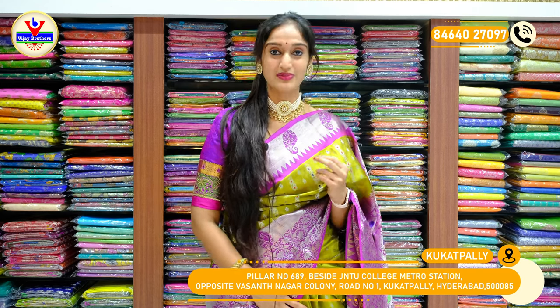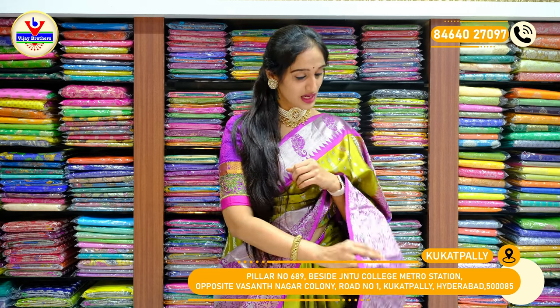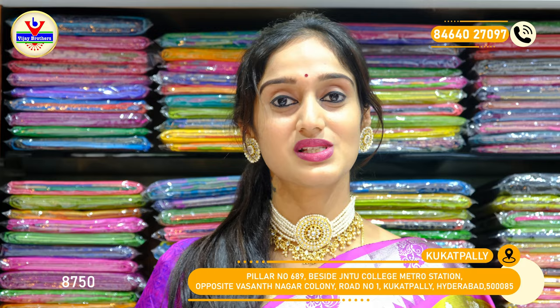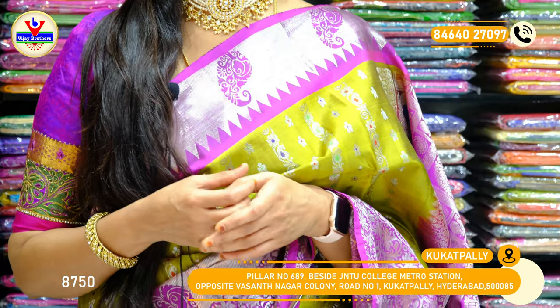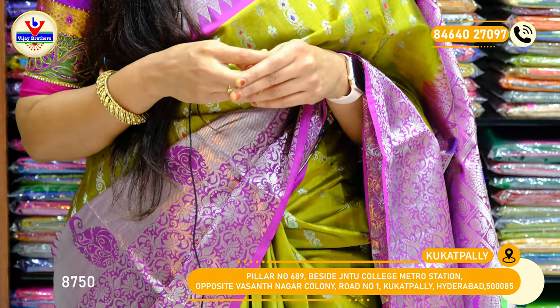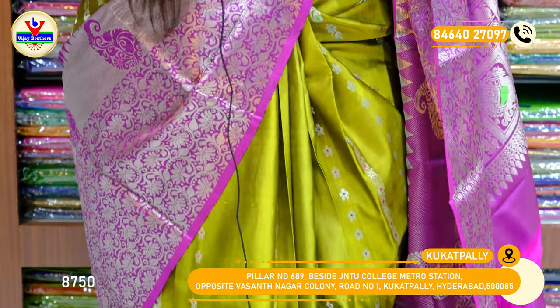Here's the saree I'm wearing with a very pretty shade of green in the body of the saree, and you can see violet on the borders. Throughout the saree, we have silver zari weaving booties. You can see some lines of silver zari with flowers on the saree body, with violet on the borders on two sides. This is the design of the borders in the Paitani weaving style.